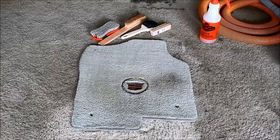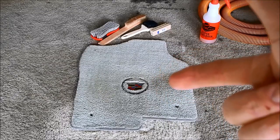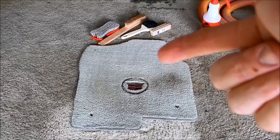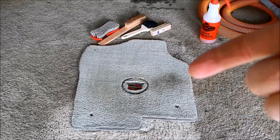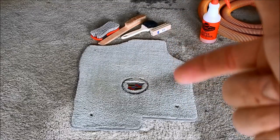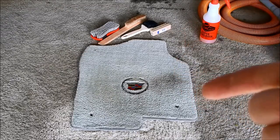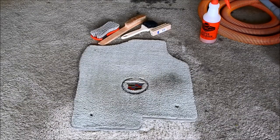And there we have the final product — you be the judge. You can see obviously right there is where the heel of the driver's foot sits, but that carpet looks clean and it is clean. Within the context of the interior of your car, once I put that back in, my customer would be wowed by that. This is why I've become such a huge fan of the Tornador cleaning gun.